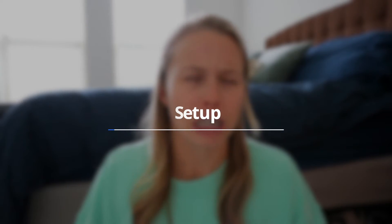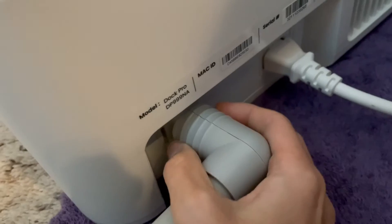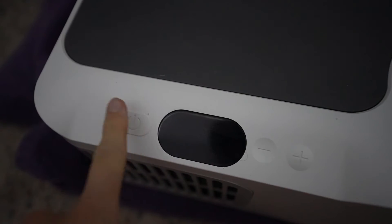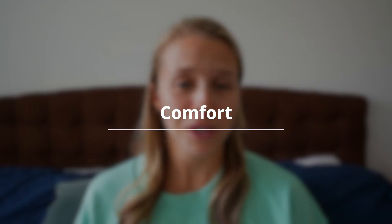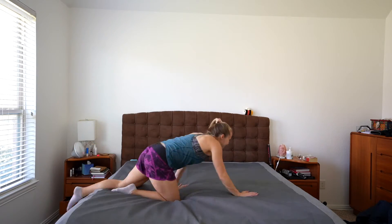The 8 Sleep setup is definitely more involved. With the Dock Pro, you basically just plop it on the bed, connect it to the hub, and you're done — though you do need to fill it with water. In my opinion, all of these mattress covers are really comfortable. The 8 Sleep feels a little more firm and feels like it's part of the bed. The Dock Pro cover isn't as secure on the bed, which is why it's so easy to set up, though some people have found the cover has a tendency to bunch up.